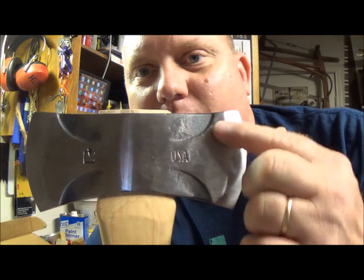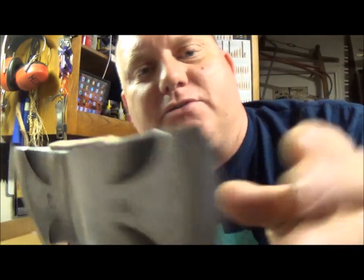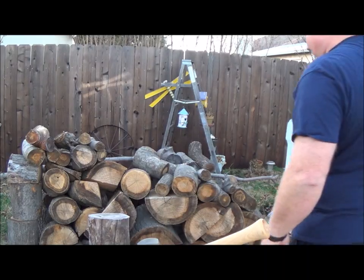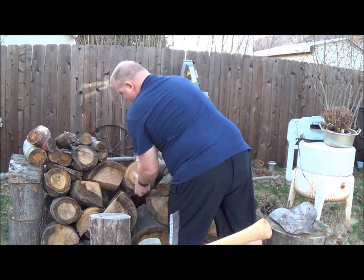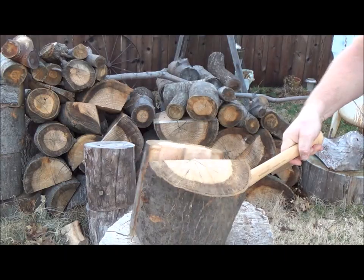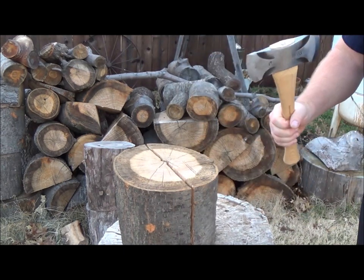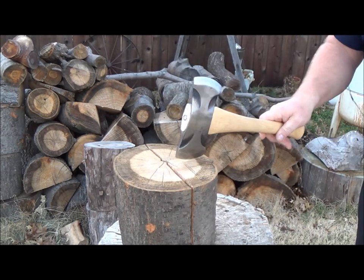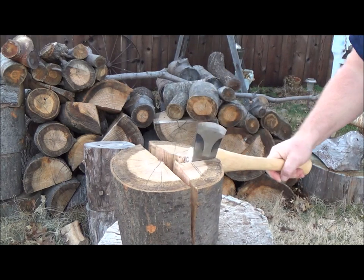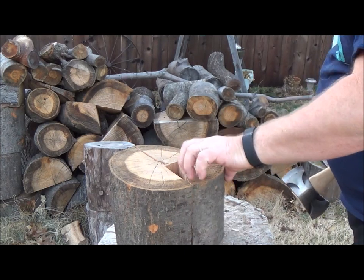You can see there's still some of the little heat treating marks left. They're faint but they're visible. And it's always razor sharp. Let's take it to the side and give it a go. It takes a little bit of oomph because of the short handle, but it's got the power to go through it.